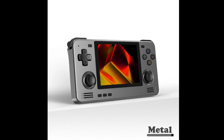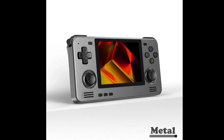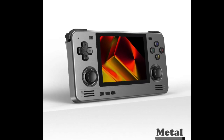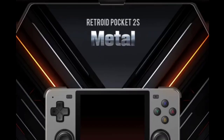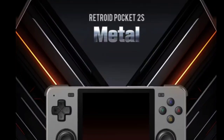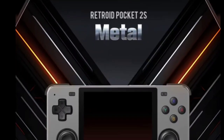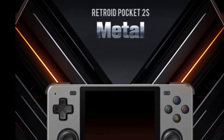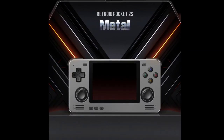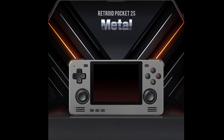The regular variant of the Pocket 2S Gaming Handheld was introduced by Retroid in July of this year. The new metal version is another addition to the original six color choices. The Pocket 2S's design is influenced by the original Nintendo model, and its metallic custom casing went on sale today on the official website of the company.